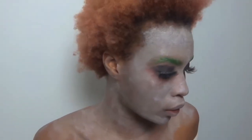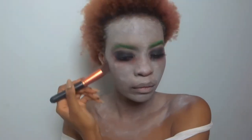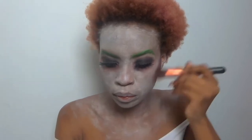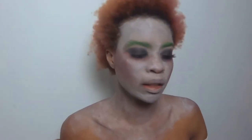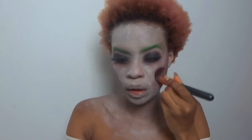Now it's time for contour. Mr. Joker has quite a lot of contour. I'm going to go in with this brown, and then I'm going to add some white — that white powder I used earlier — and just go over the contour that I put on before.